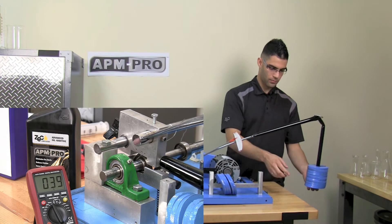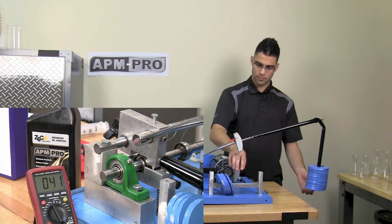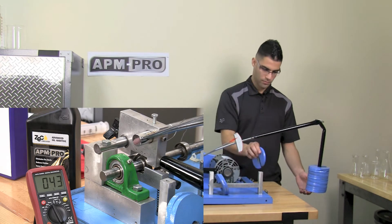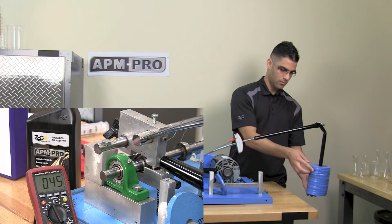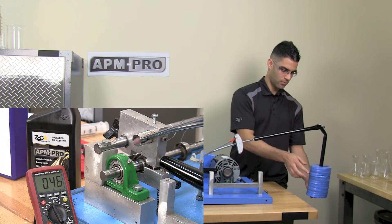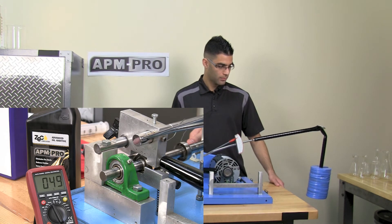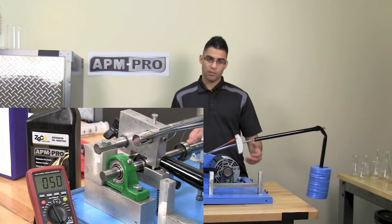We have already reached 10 to 5 minutes. We have reached all 16 weights, and it's still very quiet.